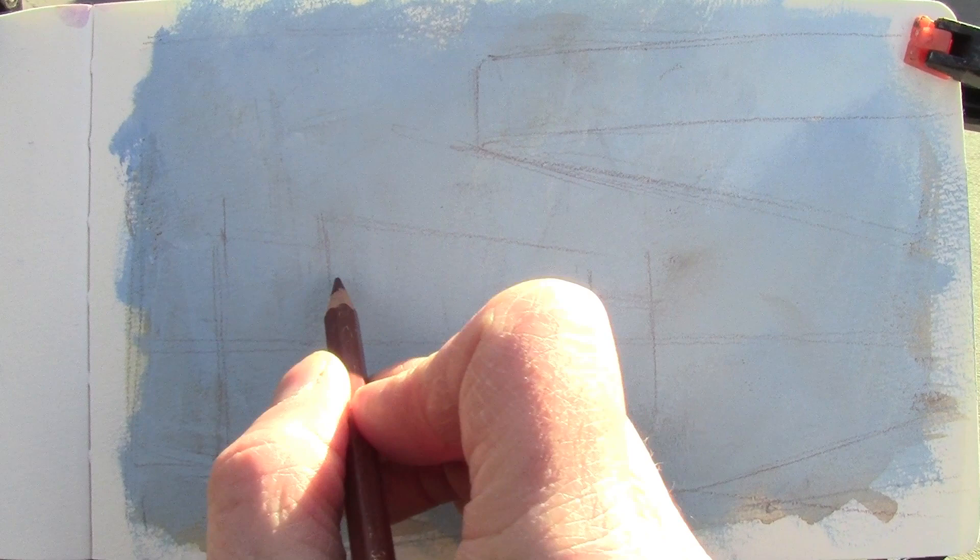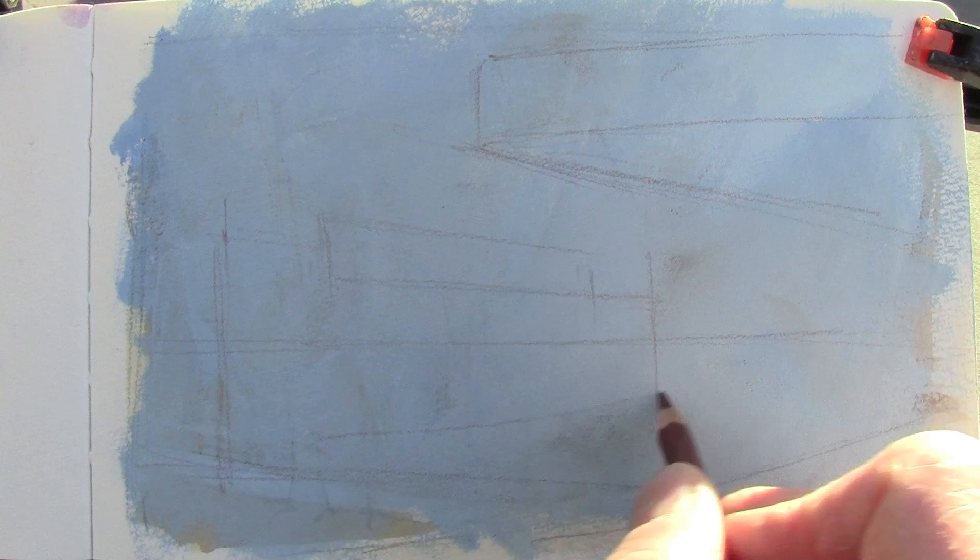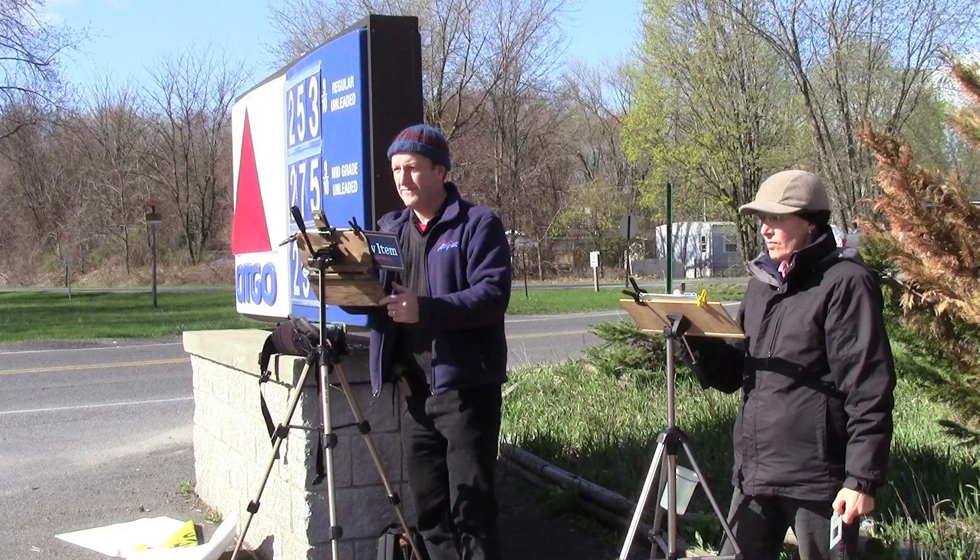Last night I coated the surface of the paper with a priming of white mixed with cerulean blue and casein. Casein seals after it dries so it won't be disturbed with wet washes of the gouache later.